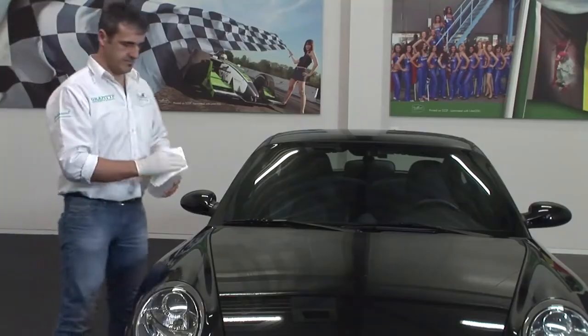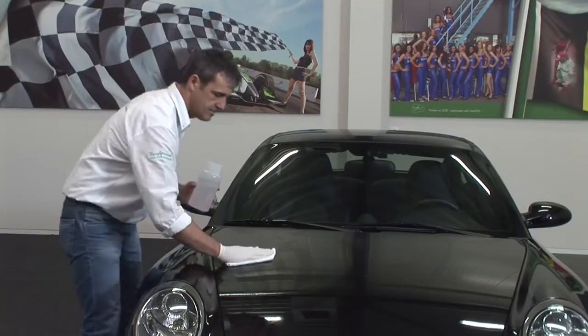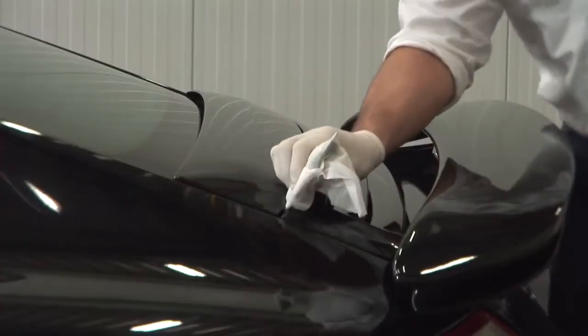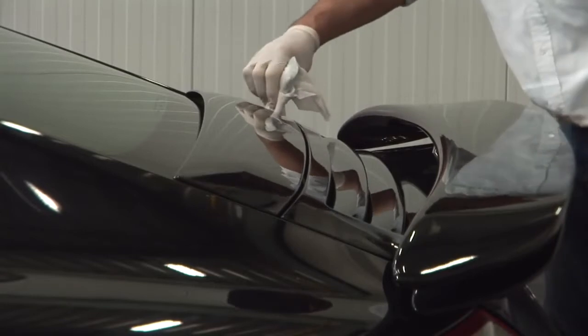It's very important to clean the car thoroughly with a degreasing agent. Don't forget the corners and edges. The spaces between two panels can be cleaned by a squeegee with a cloth over it.